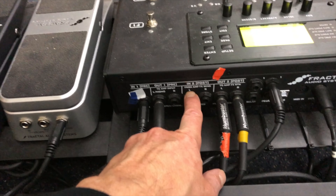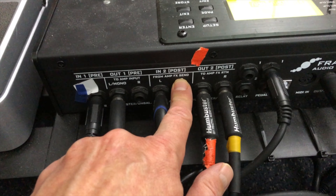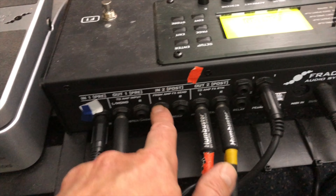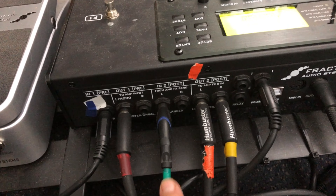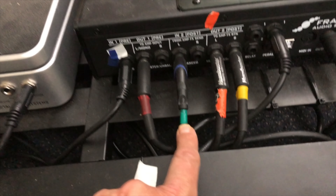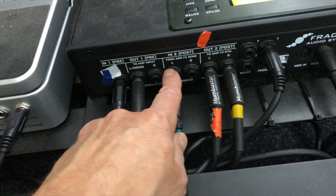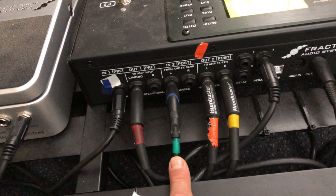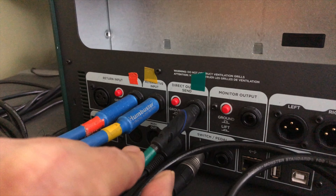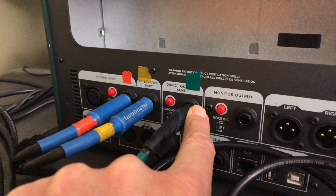Now on the send from the Kemper — this one here is from the amp send, or in my case the Kemper send. You're going to run this into the send part of the effects unit. Most effects boards should have something similar where it's labeled the send. I have this one marked green, and I use the left since that's basically the mono side, running it to the direct output send right here.